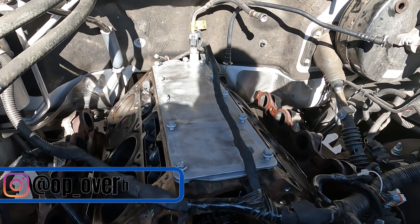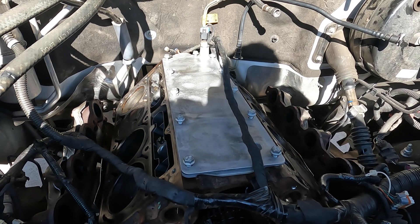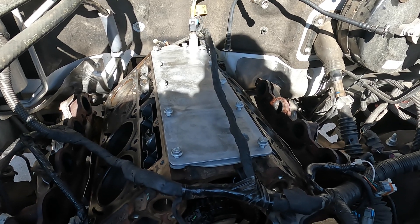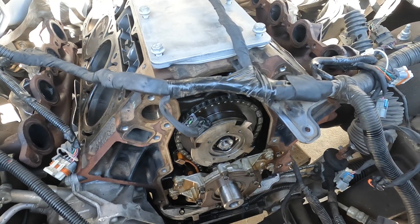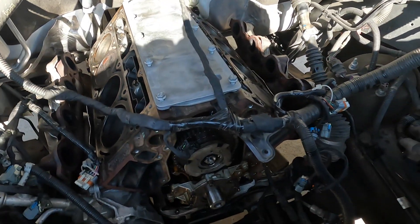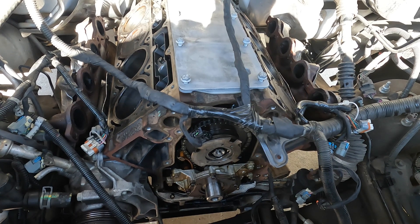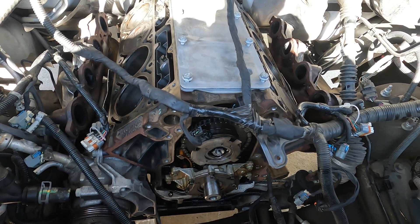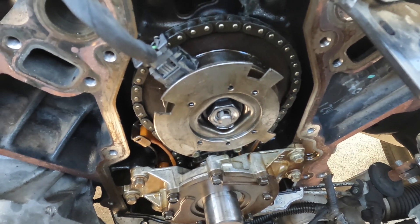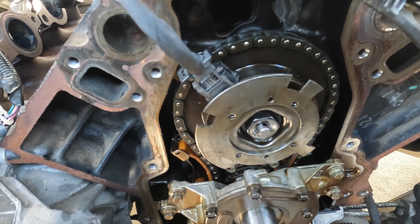Welcome back to Operation Overhaul. Today is the final part of the AFM delete on this engine — it's the Tahoe with the 5.3. As you can see, we have the valley cover in place, the bolts aren't torqued yet, and we have the cam, timing chain, oil pump, and lifter trays with the lifters in there. The valley cover goes to 18 foot-pounds, the lifter trays are 106 inch-pounds, and the front cam bolt torques to 55 foot-pounds.